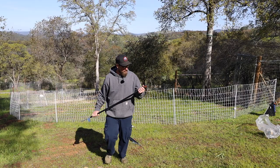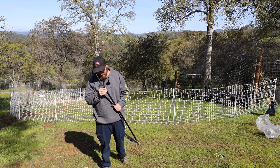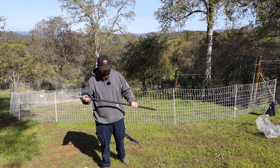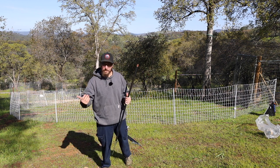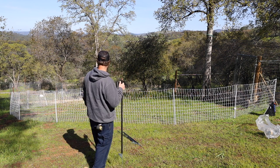My first impression is it's just a really heavy duty stake. It doesn't seem like it's fiberglass — I'm not sure what it is. It's pretty strong. You put it in certain places and it gives some rigidity, kind of pulls back a little bit on the fence. Let me give it a try and see what I can do.